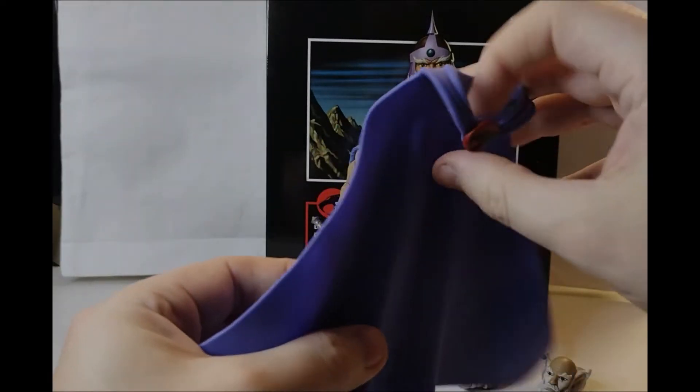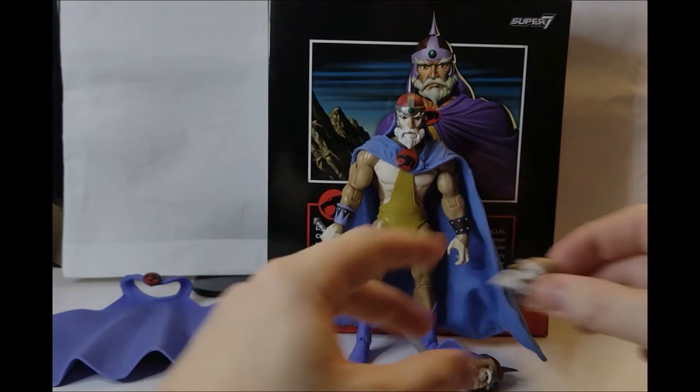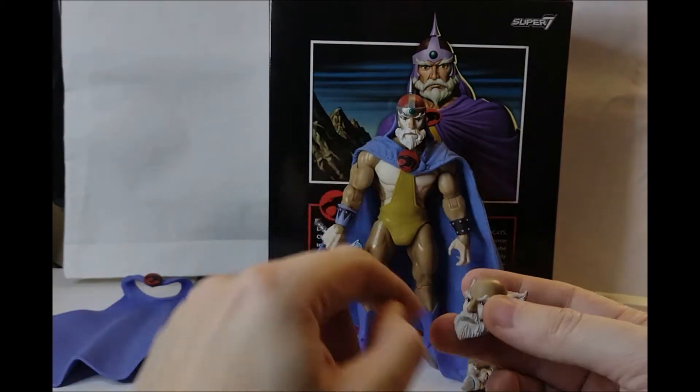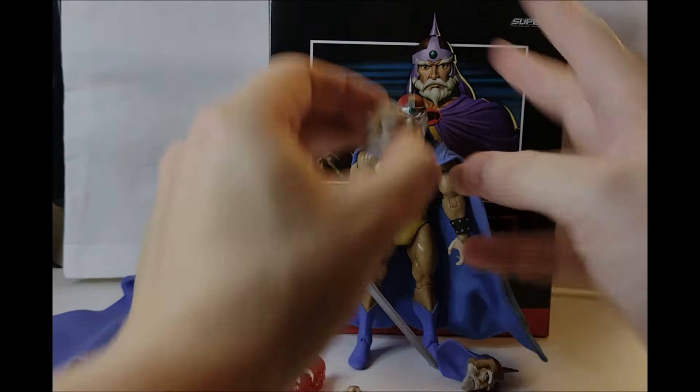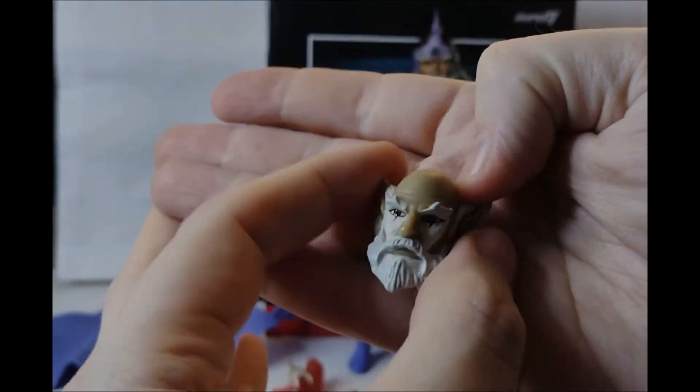He comes with a plastic cape, which we will peg on in a second. He came with three different heads. The one we've got here is the standard Jaga head — this is the Alive Jaga. They will do a Spirit Jaga; we know they're going to do a Spirit Jaga. And this is Jaga without his helmet.